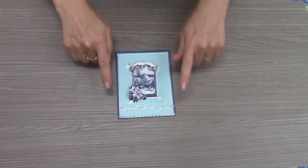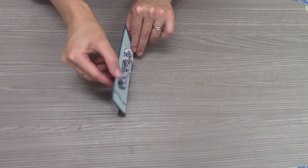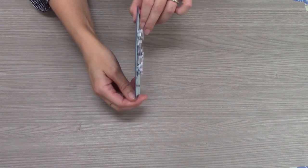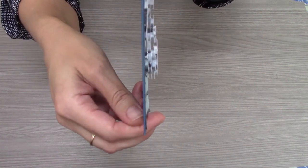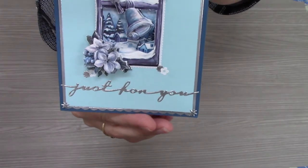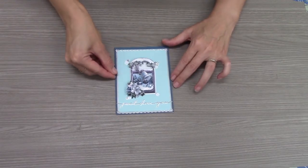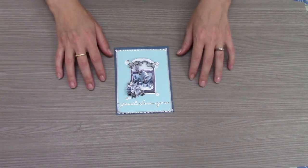And here we have it — a finished card. You'll see I've got borders and all my layers. I'll give you a closer look right here. As you can see, the foam dots are all layered up, and there you have it: our completed 3D holiday decoupage card. We hope you enjoyed making it with us. Thank you.